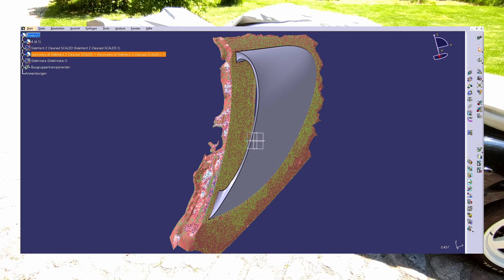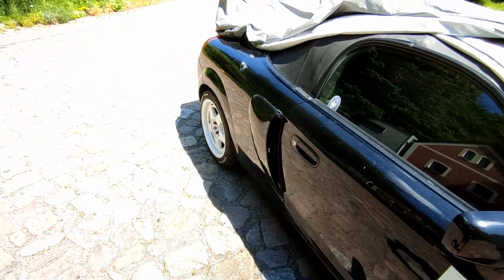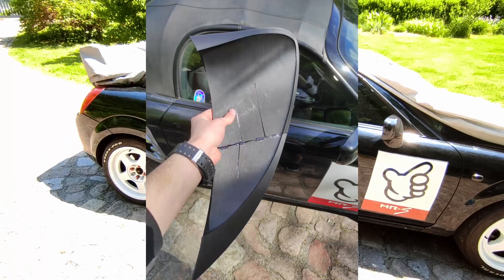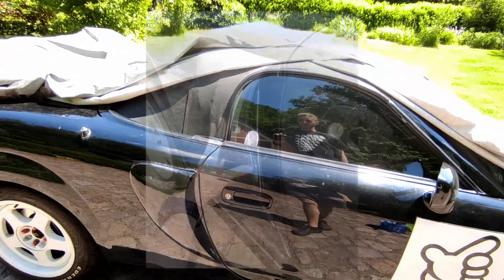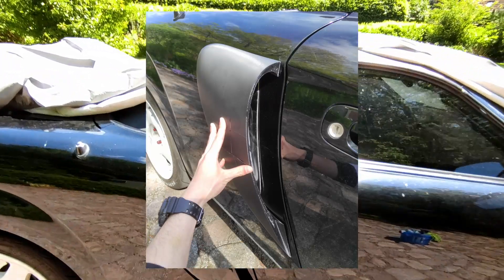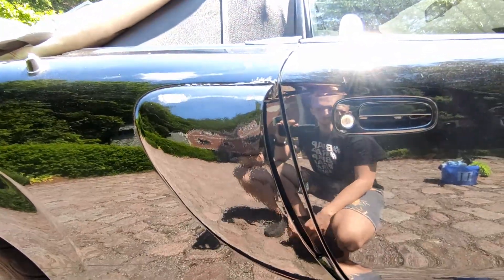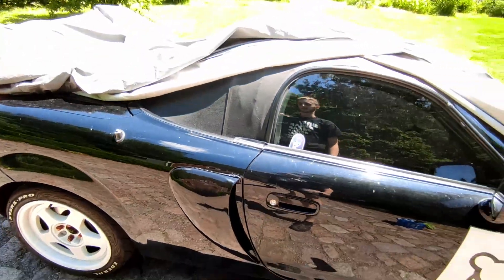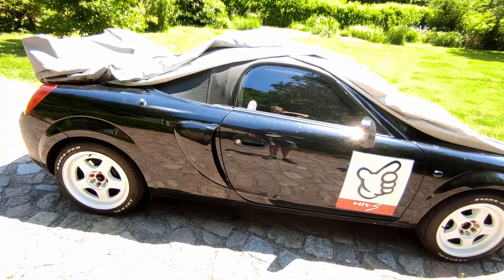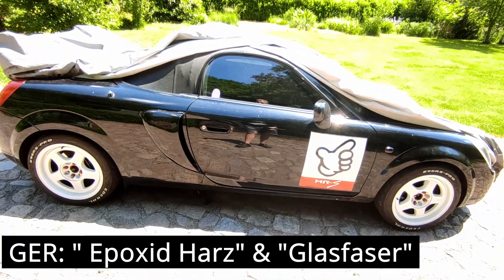Once I had the 3D model, I designed the vent in CAD and then 3D printed the general shape. Once that was printed I test-fitted it and everything worked perfectly. I had to print it in two pieces — separated right here — which I then glued together.